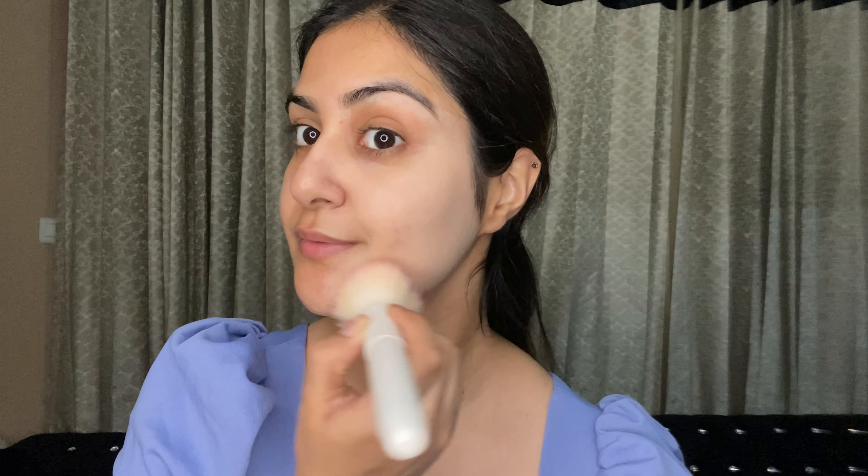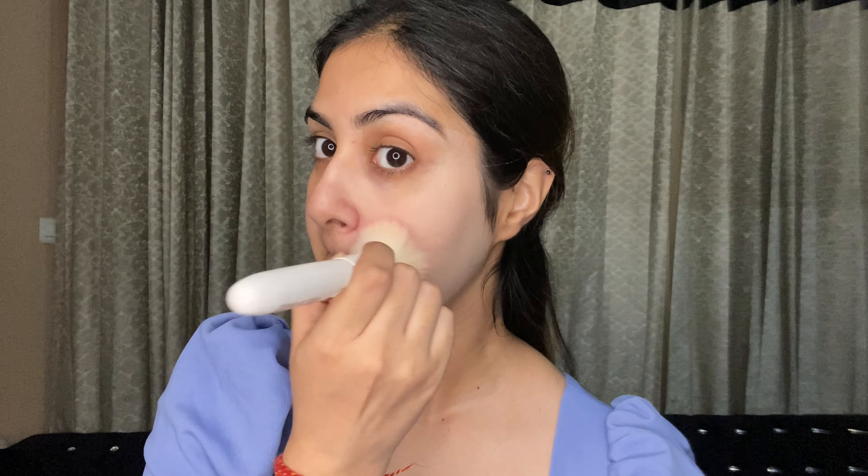We have a lot of coverage and I am feeling very good. I can see it has covered the blemishes a little bit. I feel that if I put one more layer it will be covered well. Let's just buff and look at it a little bit.